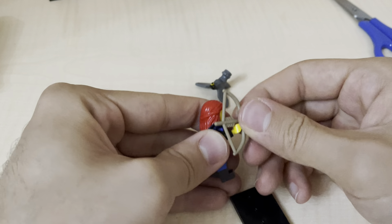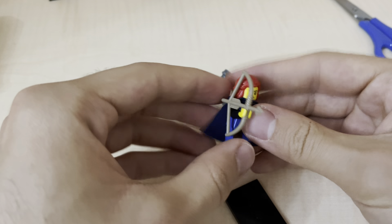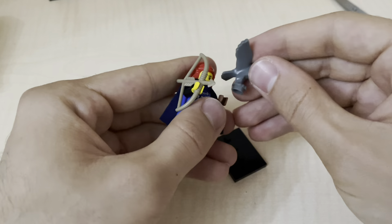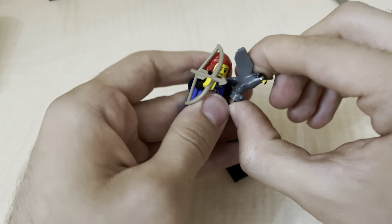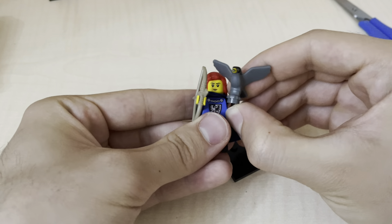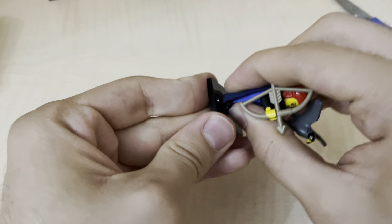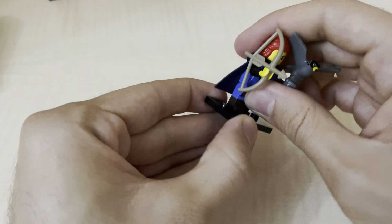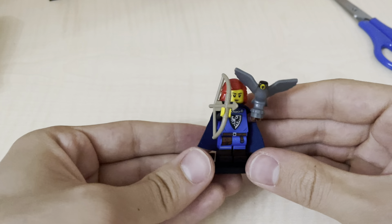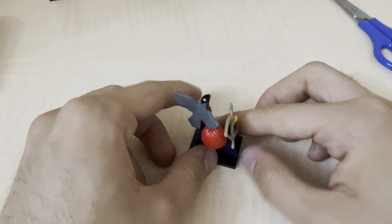Is it like that, or the other one? I'm not sure about it. Let's check. I think the other one looks more correct. I'm not sure about it anyways.